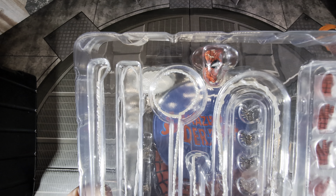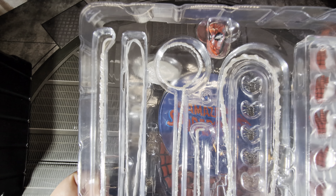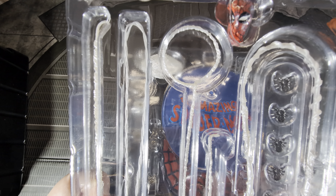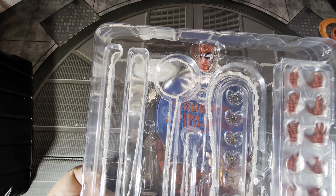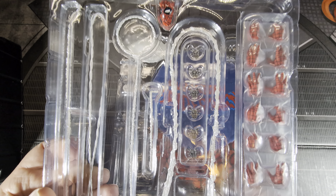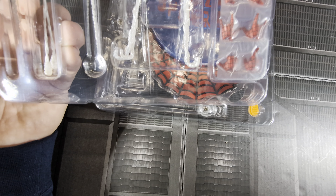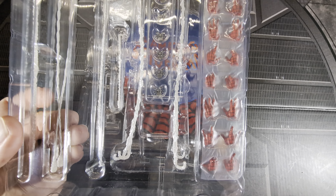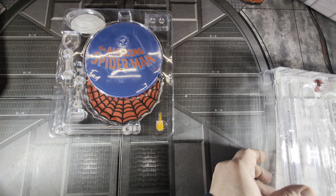There's the mask — I think it's plastic. There's a new web piece that can maybe go around someone's waist. There are six Spider Bots or Spidey Sensors. And a ton of hands: counting them up, that's sixteen hands total — eight pairs of hands plus a pair of fists, so nine pairs of hands.